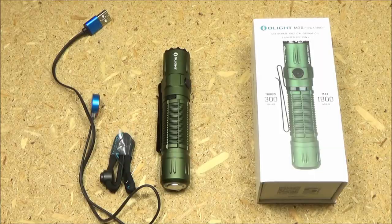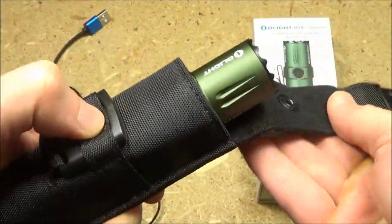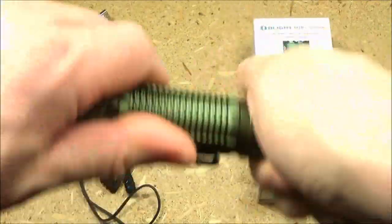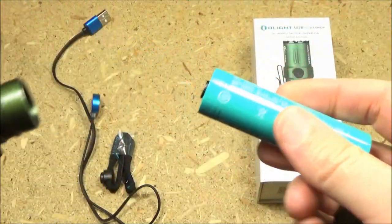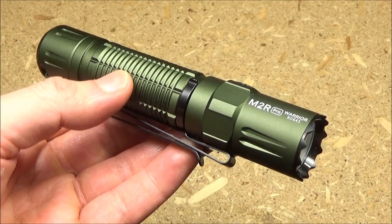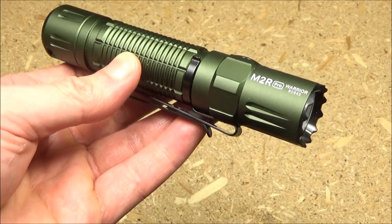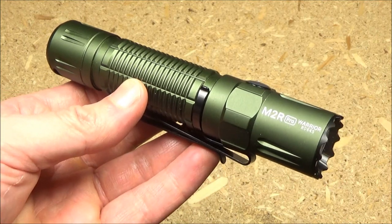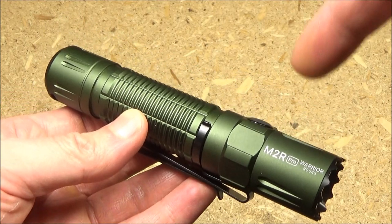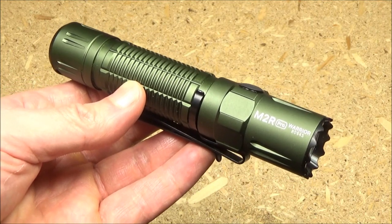Back to the flashlight review. It also comes with a recharging cable, a lanyard, and a very nice holster. It comes with a 21700 rechargeable lithium-ion battery. Just unscrew the tail cap and that's the battery it comes with. Be aware, they are having a 40% off sale — that is a significant savings. I'm going to hold this video until just before that sale so you can all get in on it and save a lot of money. The sale information will be in the description box. It's almost 50% off, so take advantage of that.